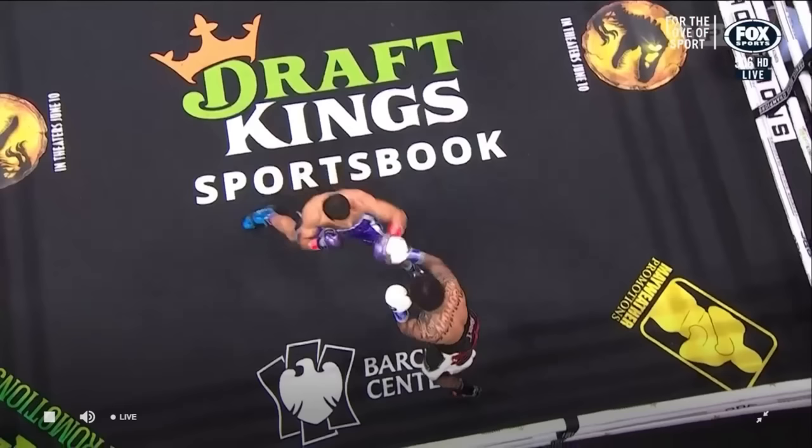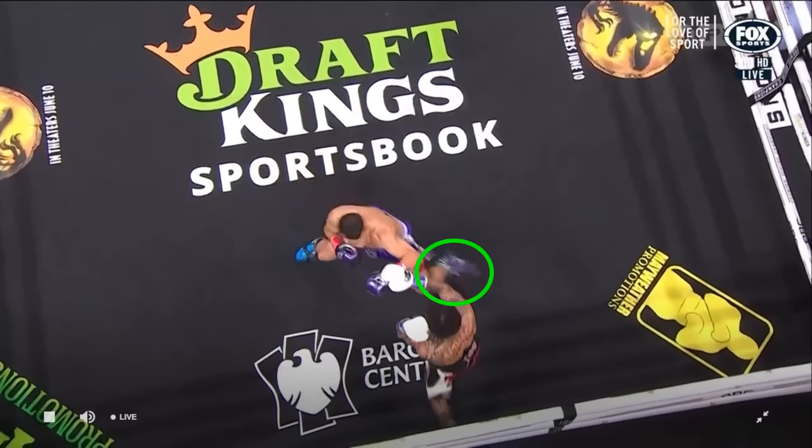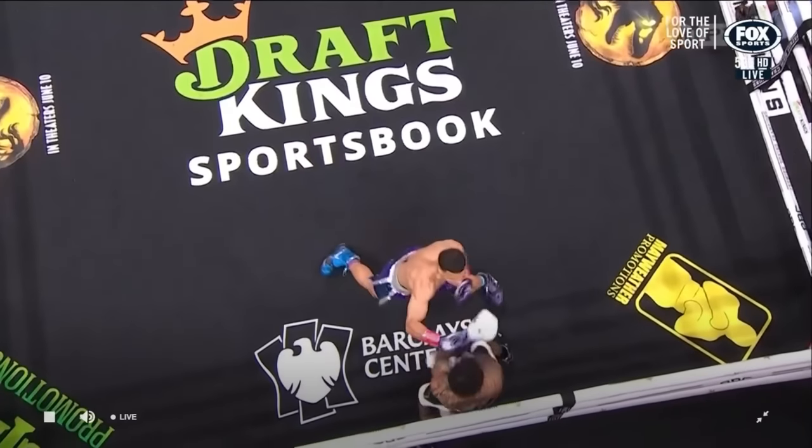And you see it from a better angle here — we're going to see he clearly steps with his rear foot first, then his lead foot to get into range.